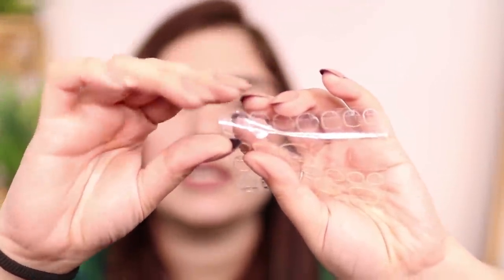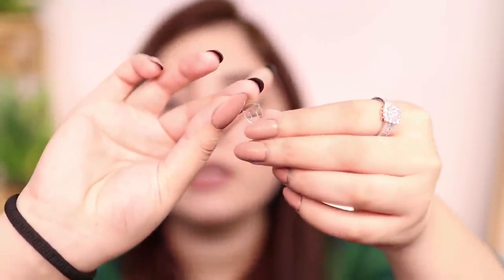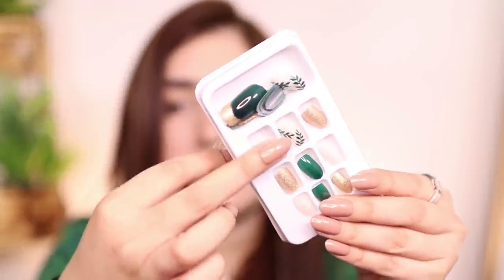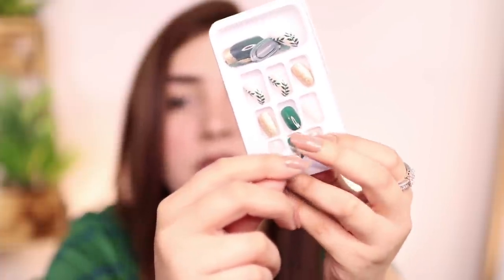If you don't want to use glue, you remove the sticker from the sheet and place it on your nail correctly. When you place the artificial nail on top and press it, the sticker attaches to your original nail. Remove the plastic sheet — it acts as a double-sided tape. Easy peasy! After this, for a very long-lasting hold, you will want to use glue instead.